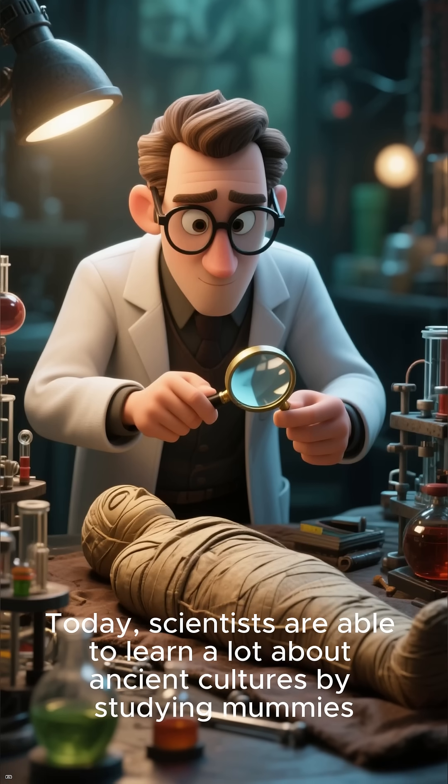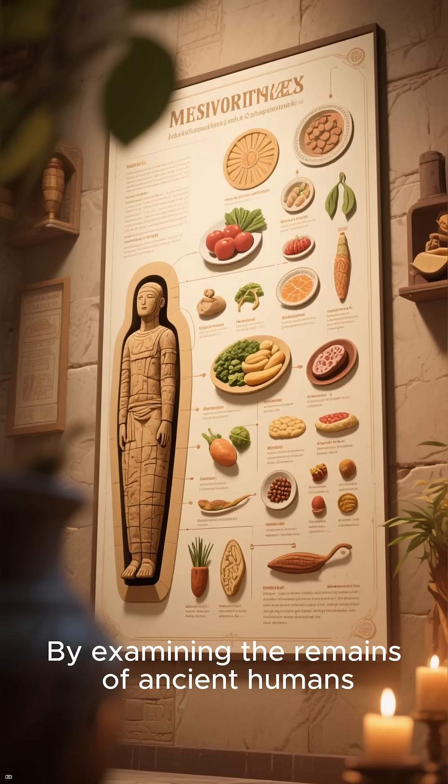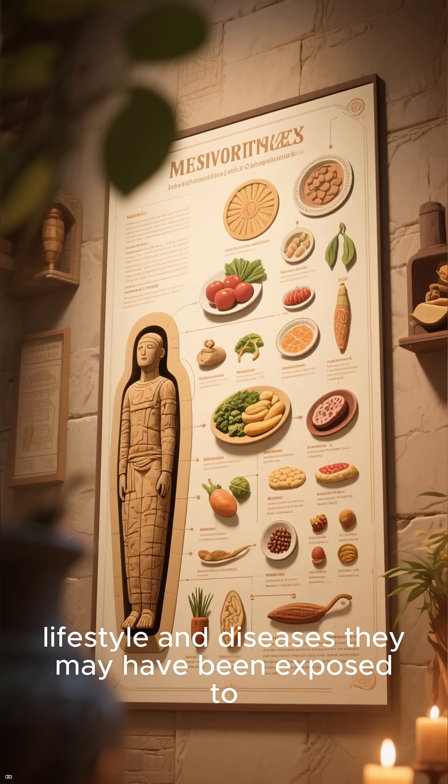Today, scientists are able to learn a lot about ancient cultures by studying mummies. By examining the remains of ancient humans, scientists are able to learn about their diet, lifestyle, and diseases they may have been exposed to.